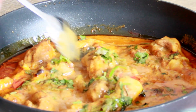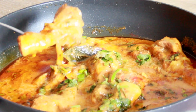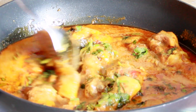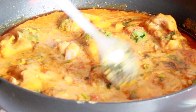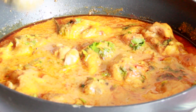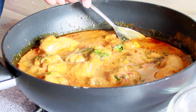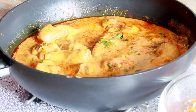The chicken kurma is ready — wow, look at the color! It has come up really well, smells delicious and looks so yummy. The kurma is ready to be served; look at the color of the gravy, it looks amazing.